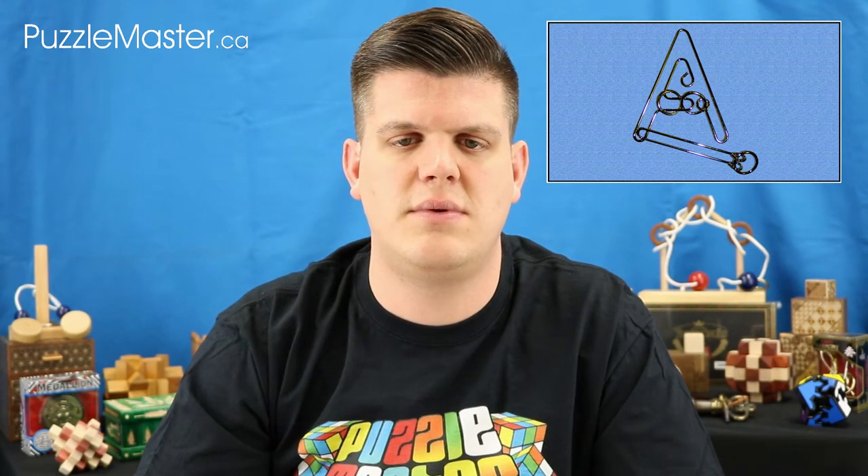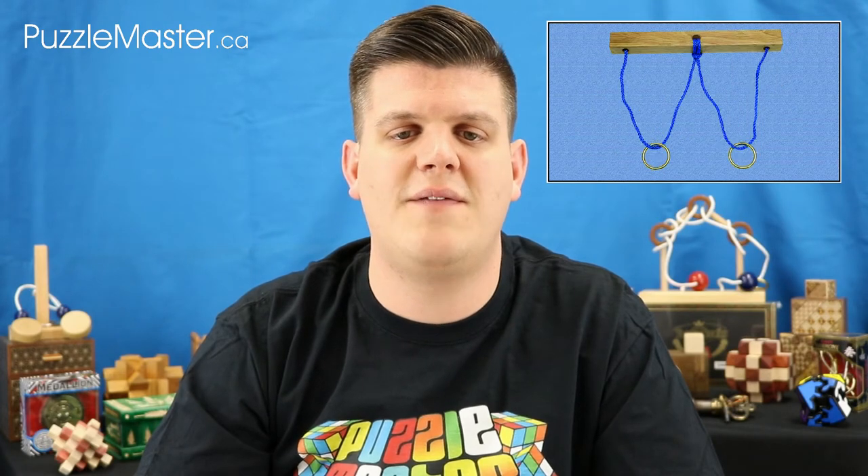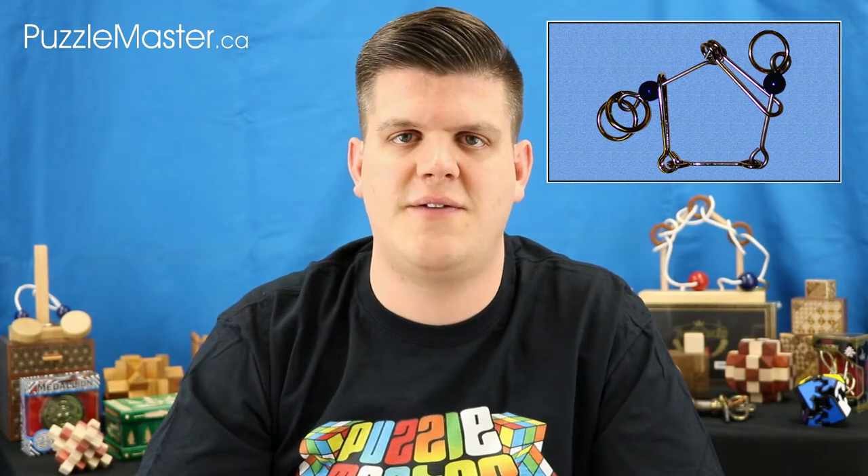This includes the puzzles Heartbreaker, Handcuffs, Iron Maiden, A Puzzle, Lion's Lair, The Rack, Scorpion, Wedding Vows, Cowboys Hobble, and today's feature, Fantastic Five.